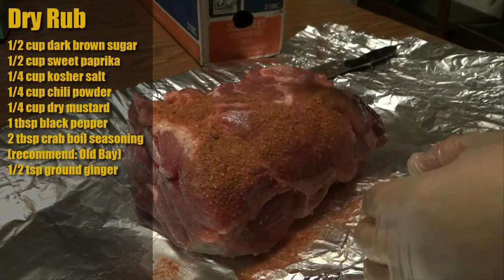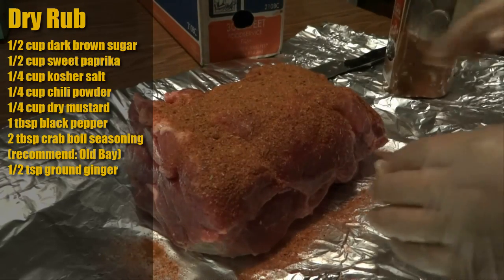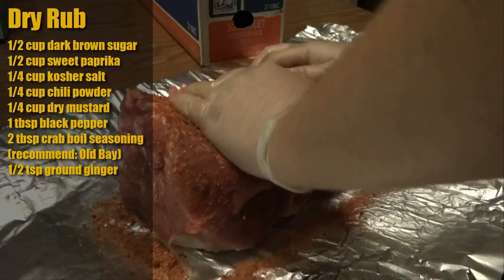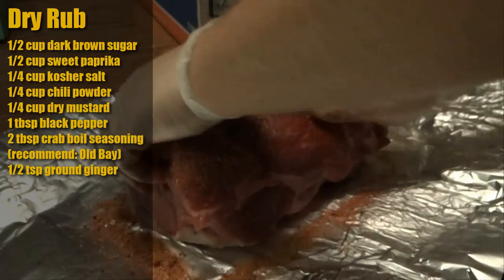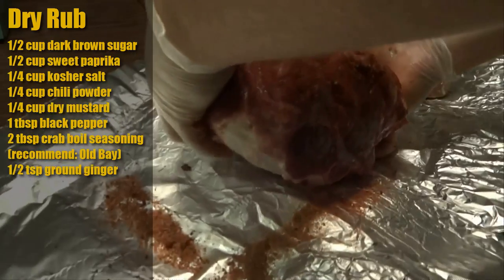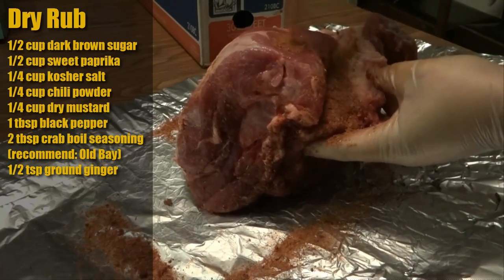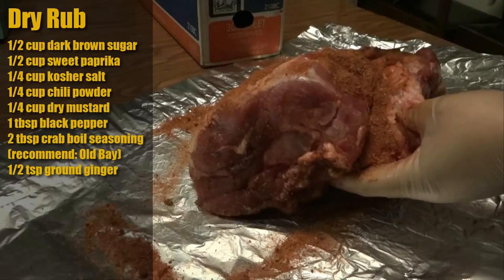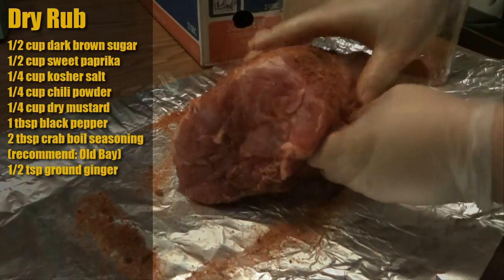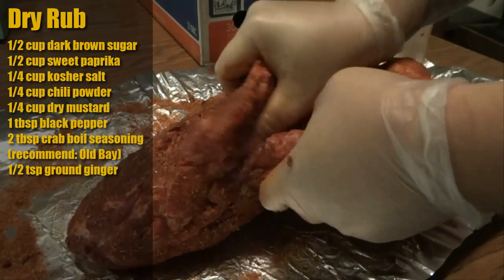So what I've got here is our dry rub and I apply this liberally. This is such a large cut of meat and it doesn't have a whole lot of natural flavor compared to other cuts, so I'm not stingy with the rub. I'm going to flip it over — I want to make sure you get all the edges, down inside all these cracks and crevices. We want to get down in there.